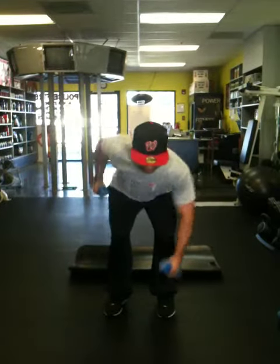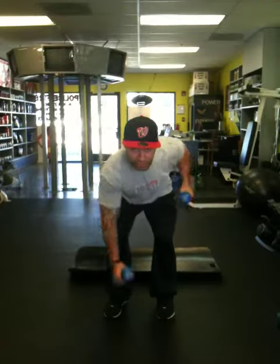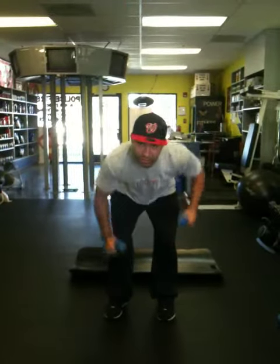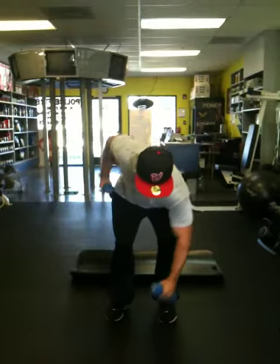Core engaged, glutes working, never look down. Always look straight ahead, right here. Eyes on the prize. And the prize is a flat midsection, tighter body.